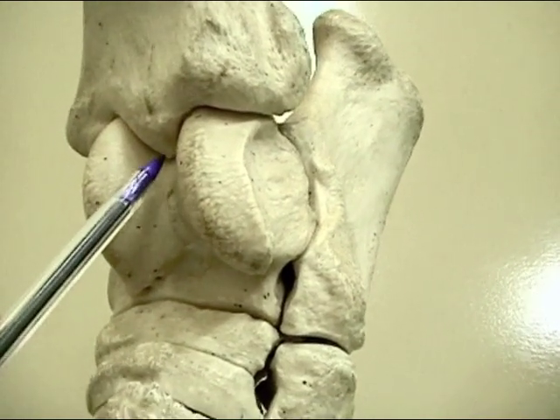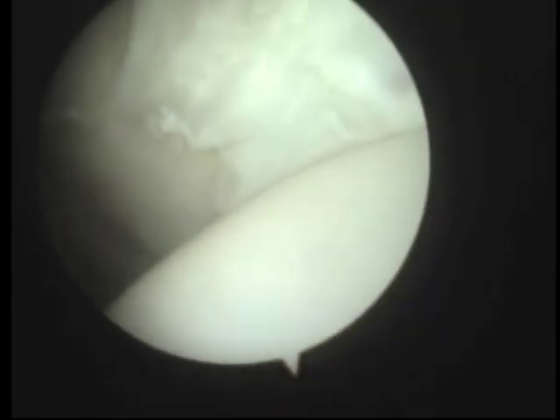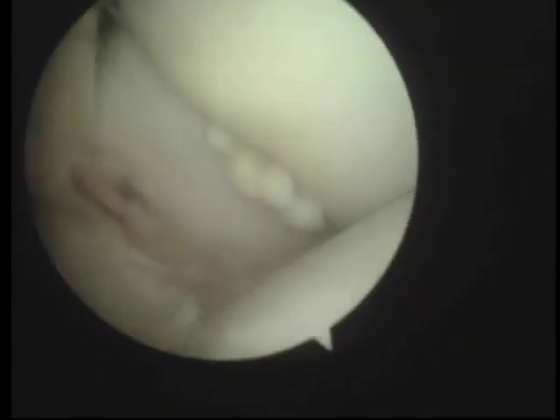Our camera's going to be going in and looking at that part there. In we go to the top of the trochlear ridge, which is there. That's all just soft tissue, so that's all normal, and that's the bone. We're going to cross there and there's the fragment that we're going to take out.